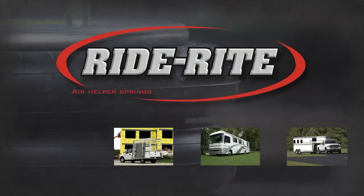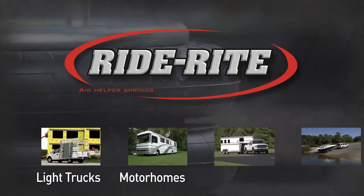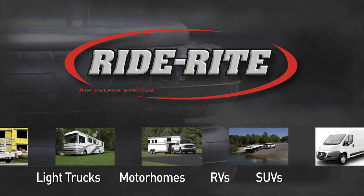Firestone RideRite air helper springs are available for most light trucks, motorhomes, RVs, SUVs, and vans.